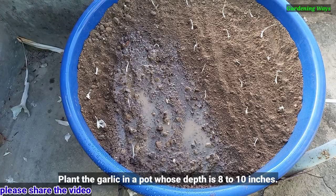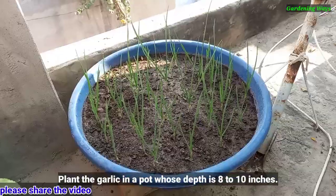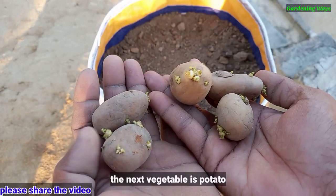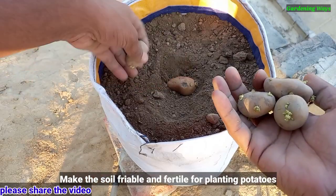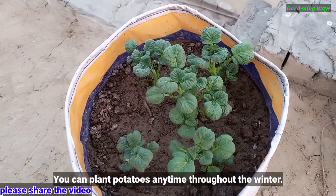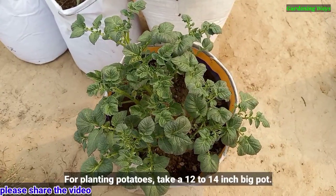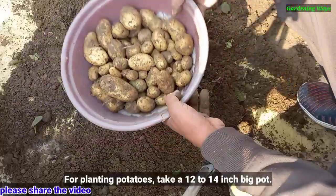The next vegetable is garlic. Make the soil fertile for planting garlic. Plant the garlic in a pot whose depth is 8 to 10 inches. The next vegetable is potato. Make the soil friable and fertile for planting potatoes. You can plant potatoes anytime throughout the winter season. For potatoes, take a 12 to 14 inch big pot.